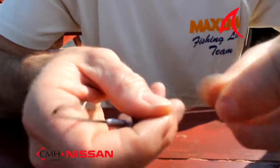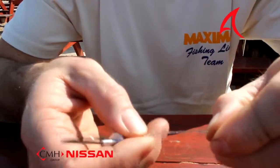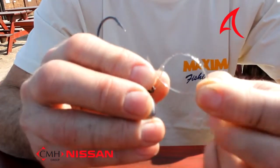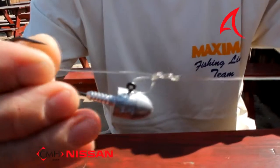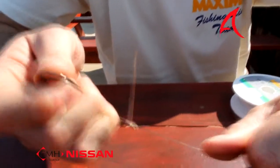What I'm now going to do is wrap the line around four times, and then go back through the granny knot — back through that end there. I'm going to now pull the tag end. I'm going to wet the line by lubricating it like this, and then literally pull tight.